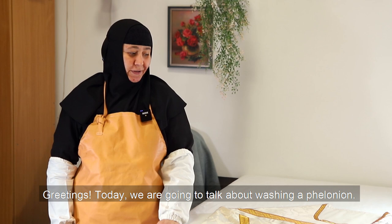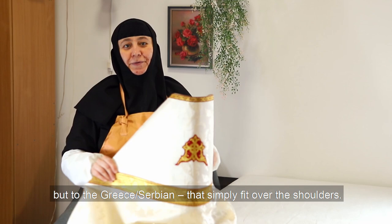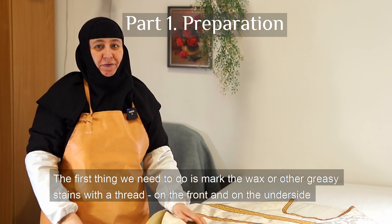Greetings! Today we are going to talk about washing a felonion. The procedure applies not only to the Russian-style felonion, the one with the high stiffened collar that covers the back of the head, but also to the Greek or Serbian style that simply fits over the shoulders.